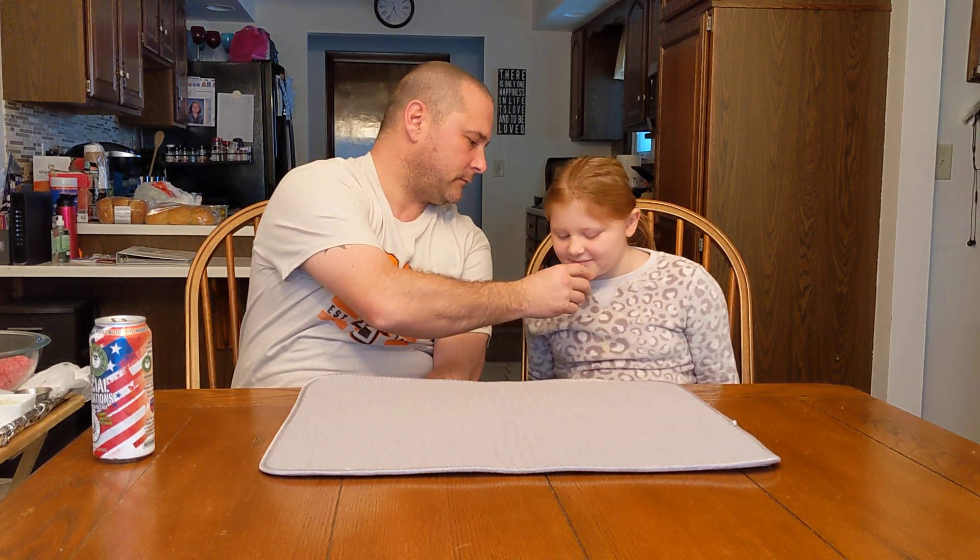Everybody knows I'm a bourbon fan. I'm just starting to get into ryes a little bit, so a Burr Rye — a blend of 50% bourbon, 50% rye — is a good way to get started. It's a little bit stronger. Smooth like a bourbon with a little bit of bite from the rye. That's a nice sip.